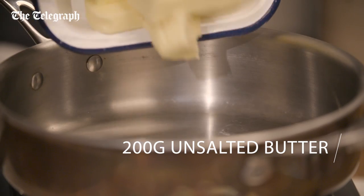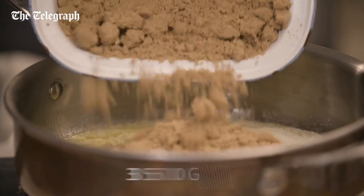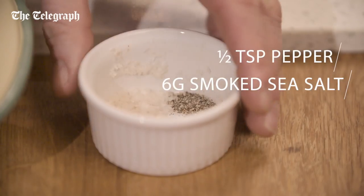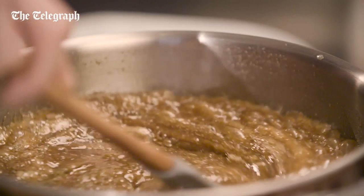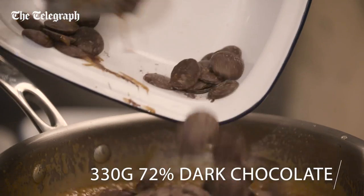Let the butter melt in the pan. Add the light muscovada sugar, golden syrup and salt and pepper. Heat until smooth and bubbling. Turn off the heat, add in the dark chocolate and allow to melt.